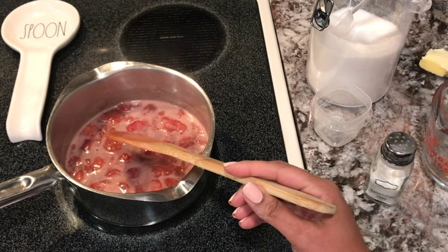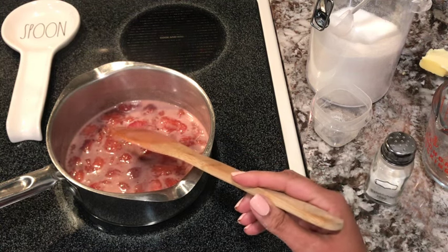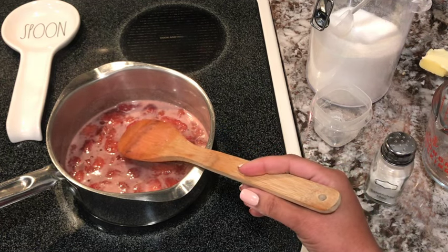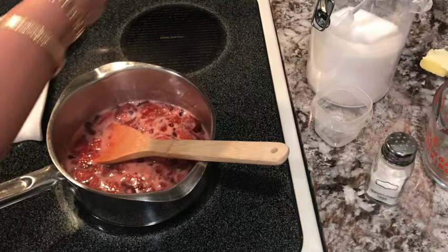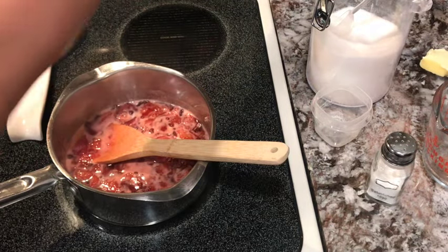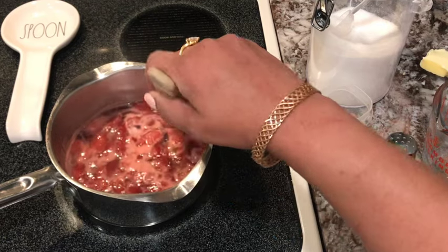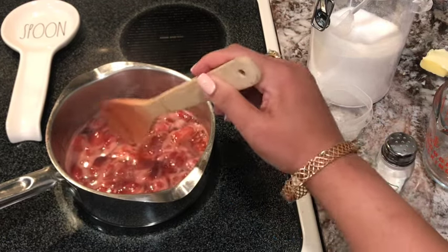It's on low and it's already come to a boil and we've turned it down, so now we're going to let it simmer for about three to five minutes. It has been simmering, so I'm going to turn the stove eye off and let it sit just an additional two minutes to thicken a little more.